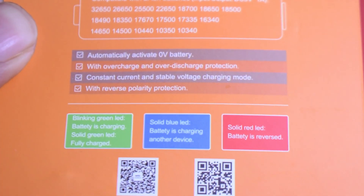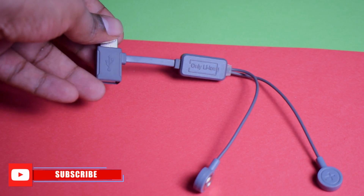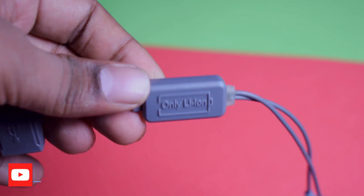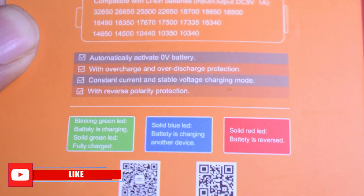That's okay, we can use it. The main highlight of this is an intelligent chip. If we can use this intelligent chip, we can automatically act at zero voltage. Then we have overcharge and over-discharge protection. Then we can balance our constant current.